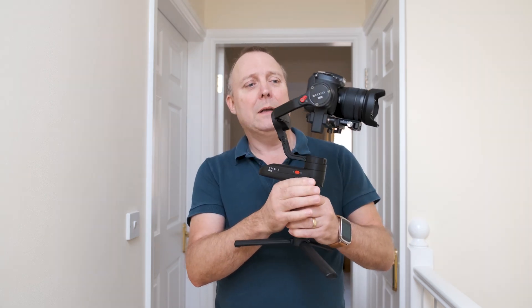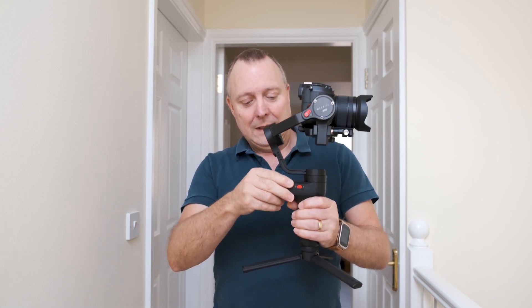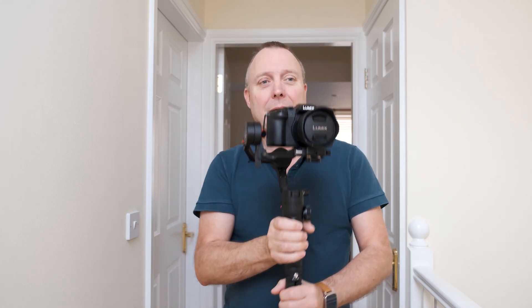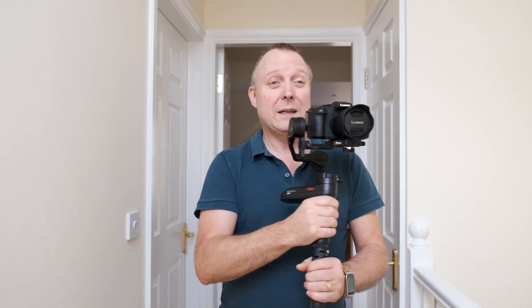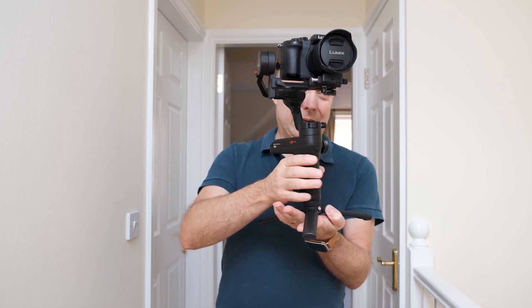I've got the Weeble Lab with a G80 attached at the moment. You've got the tripod at the bottom which you can use as a handle, and the handle on the bottom works great. When you want to set it down, change it to the tripod and there it sits.